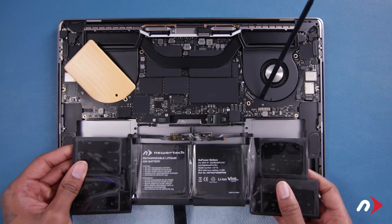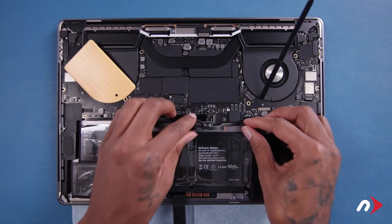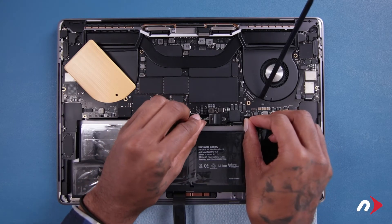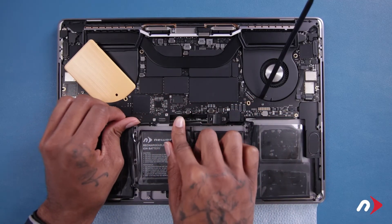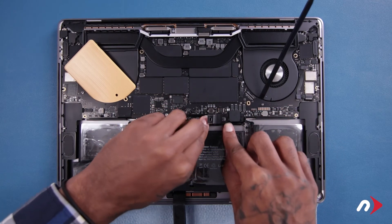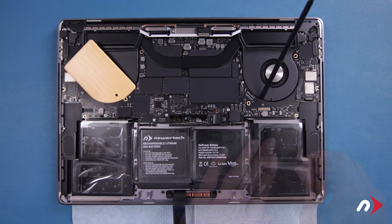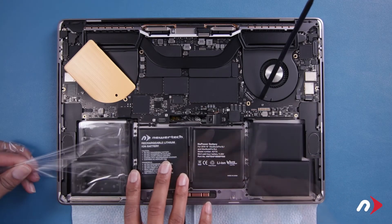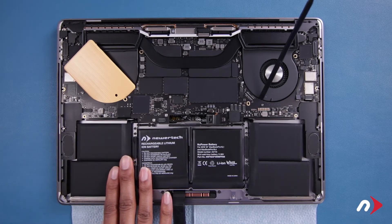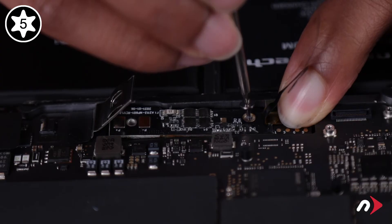You can now set the new battery into place, routing the battery board cables underneath and making sure the board itself is aligned in the right position. You can then remove the plastic from the battery top. Secure the battery board next with the smaller of its Torx T5 screws.